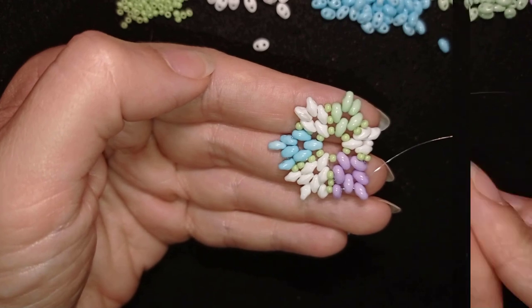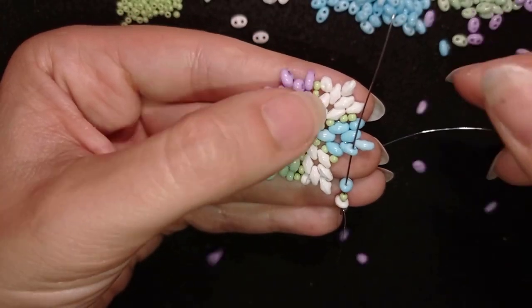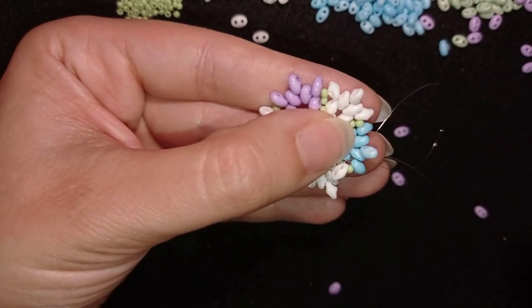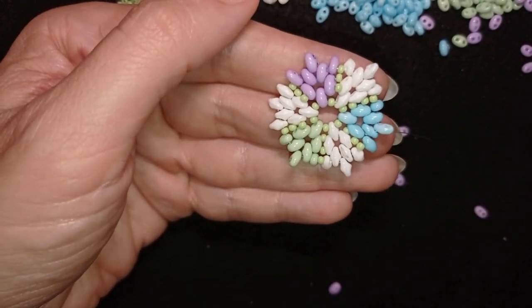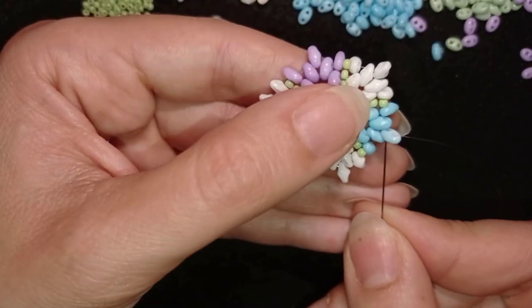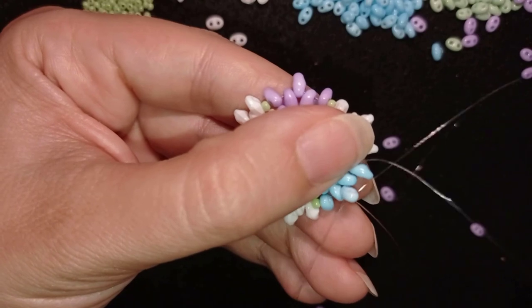I'll continue this until the end, and when I'm at the last step I'll tell you what's coming up next. Here I am at my last step where I'm adding the same sequence: previous color, seed bead, and next color. Now I have this row complete.